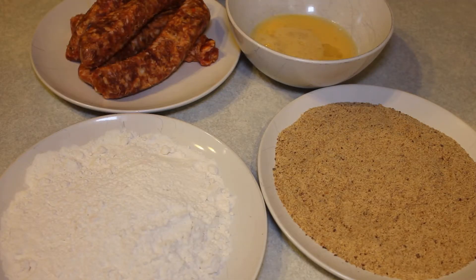Then set out all your ingredients in preparation to start rolling your eggs. This part isn't shown, but I already boiled my eggs, removed the shells, and they're ready to go.